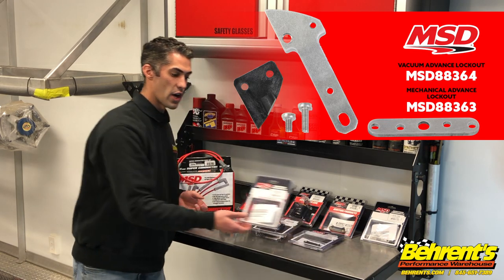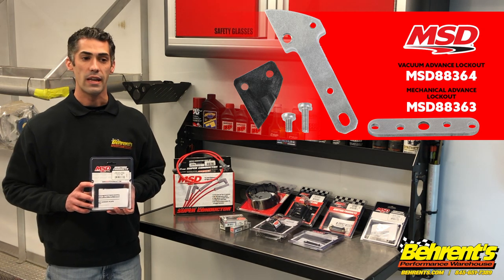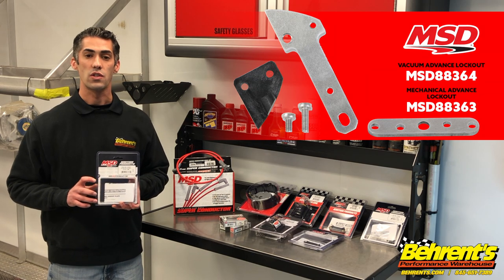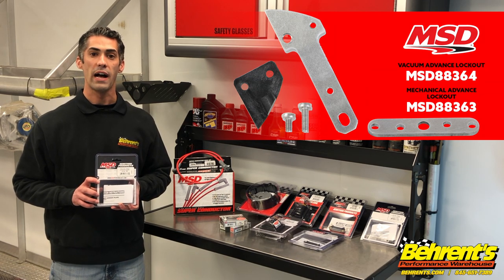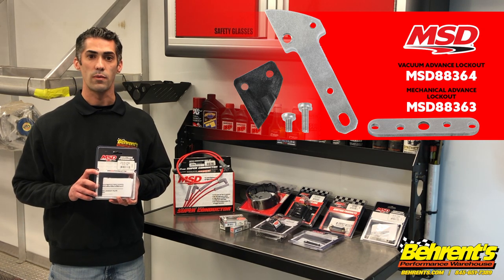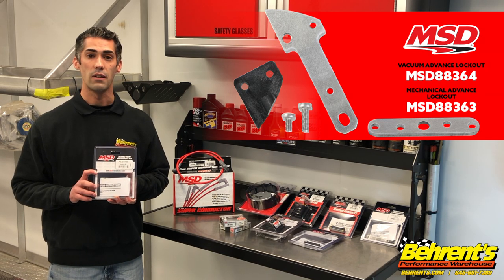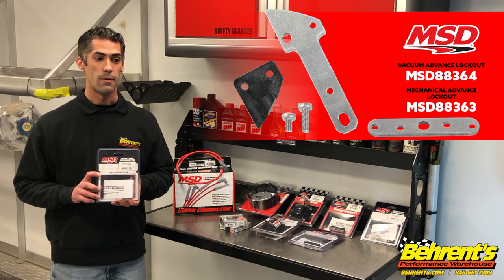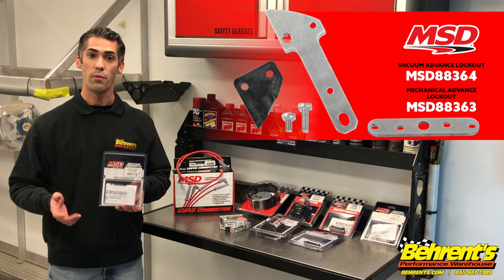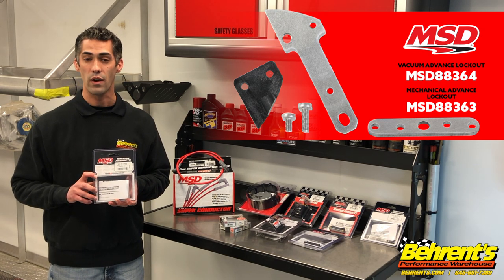The last two items we're going to talk about from MSD are the Vacuum Advance Block-Off Plate. Depending on where you race in the United States, some places allow you to block off your vacuum advance to make it more like a racing distributor, and it's also a great way to seal off the inside of the distributor. MSD has made a nice product to remove the vacuum advance if you're not using it so you can make sure it's sealed off and ready to go.